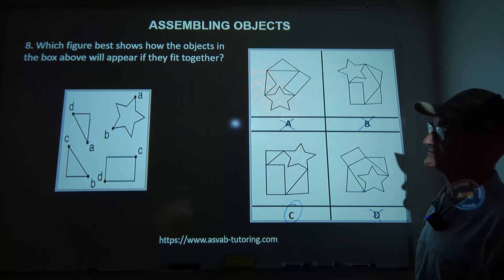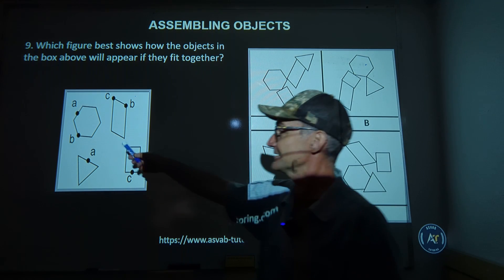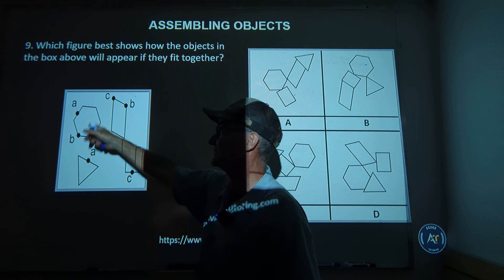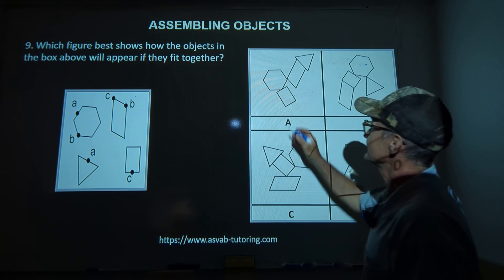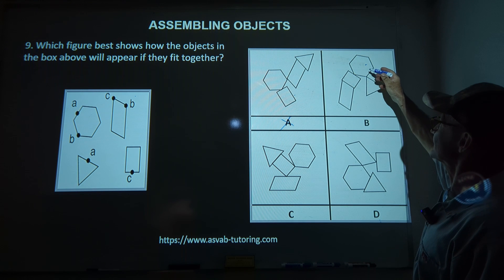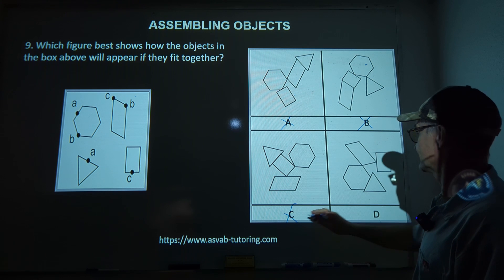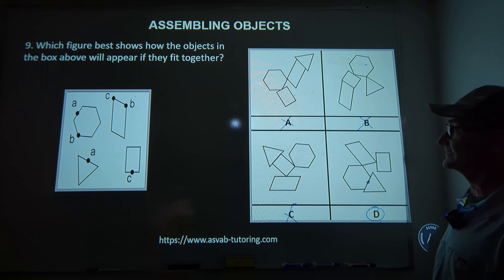Number nine: I have a non-regular hexagon — a six-sided figure where all sides are not the same length — and point A is in the middle of a side going to the midpoint of a triangle. Looking through the choices, only one shows a non-regular hexagon with a midpoint connection to a triangle. The correct answer is answer D.